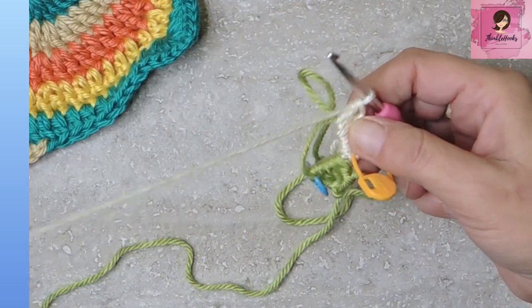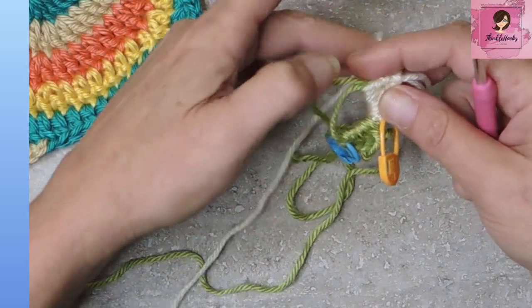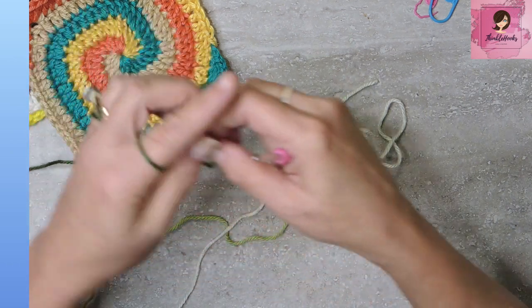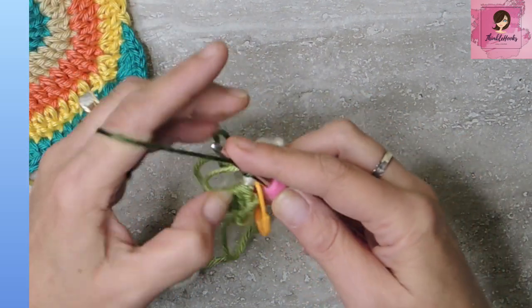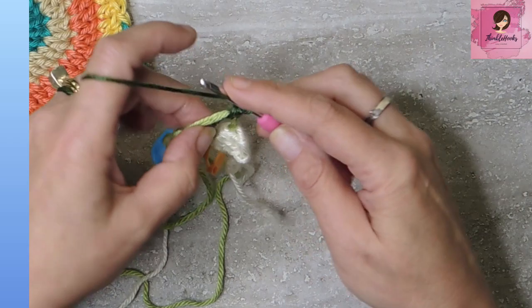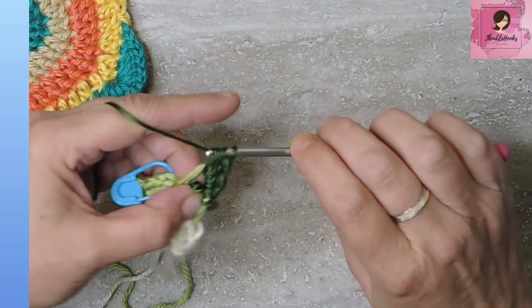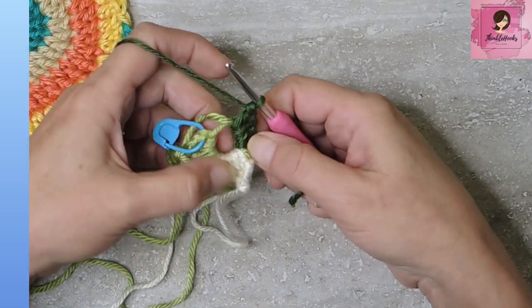This is the messiest part right at the very beginning, but it's going to look really pretty in just a minute. Do the same thing with the next color. I'm grabbing my Dark Sage — a nice deep green. Again, into our magic circle, fasten on, single crochet, then a half double crochet and two double crochets. So we're getting four stitches with each color for round one.